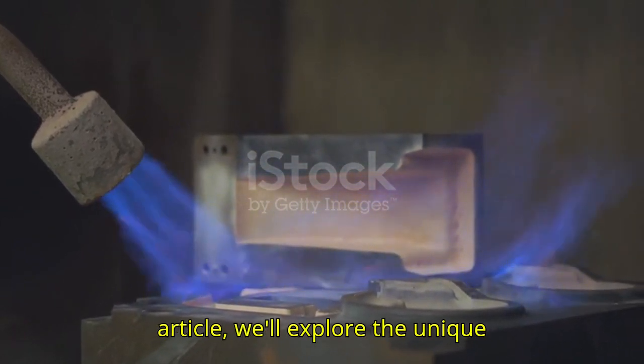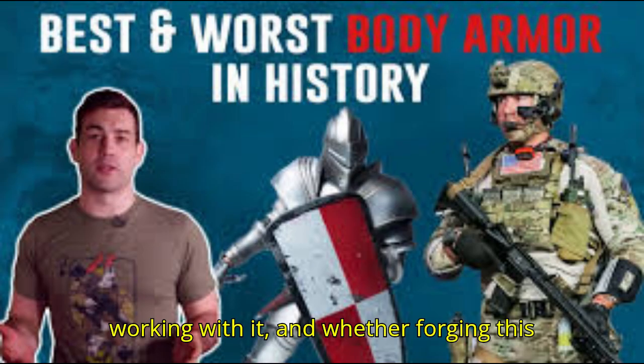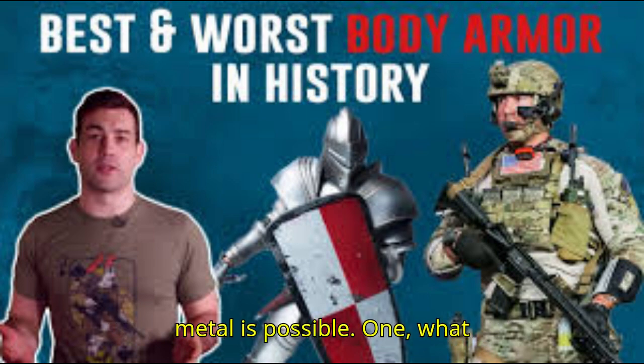In this article, we'll explore the unique properties of tungsten, the challenges of working with it, and whether forging this metal is possible.